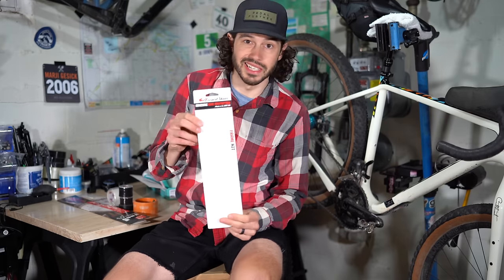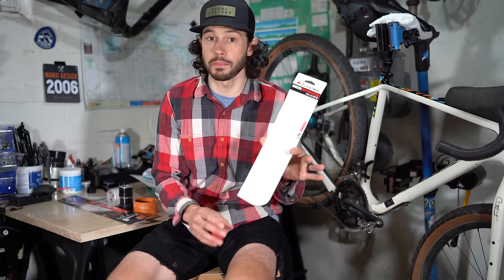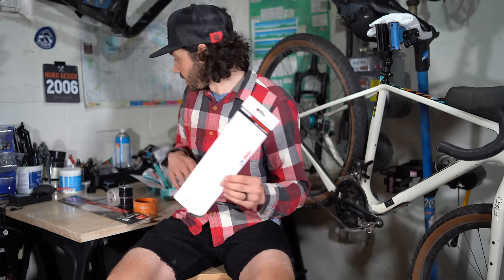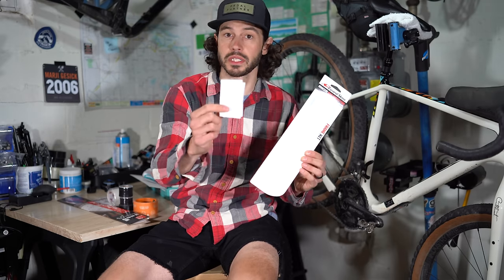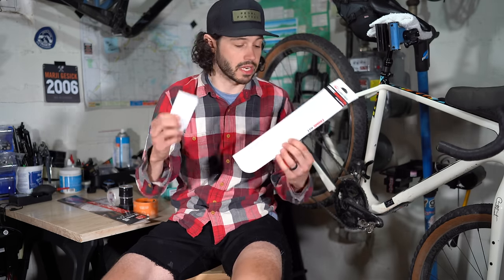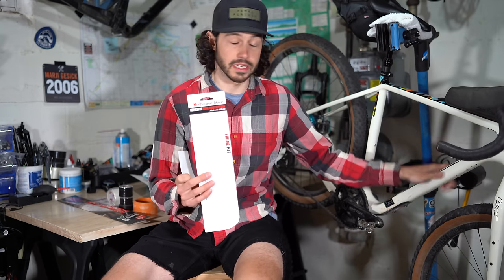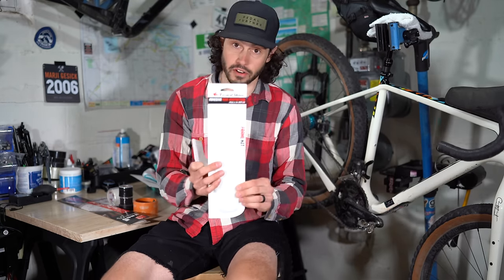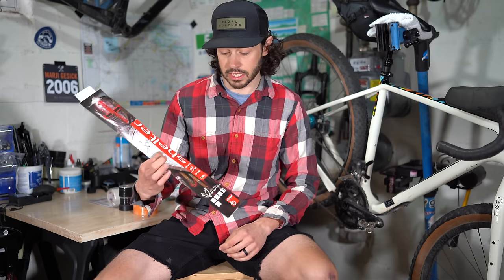Next is Lizard Skin adhesive bike protection — this was actually the first bike protection I ever used, originally to protect my bike from cables and housing. This is the frame kit, which will work really well on the inside of the frame to protect from a frame bag.